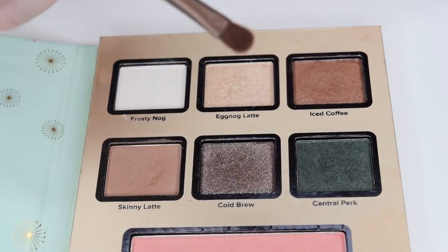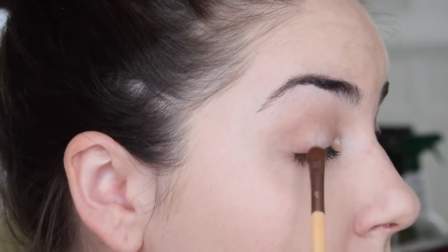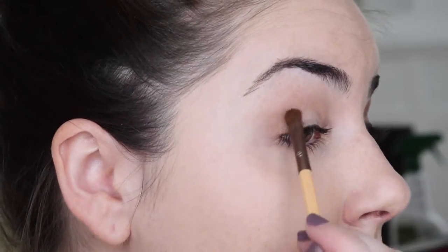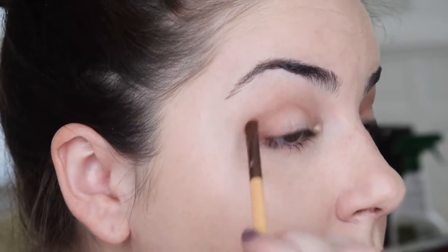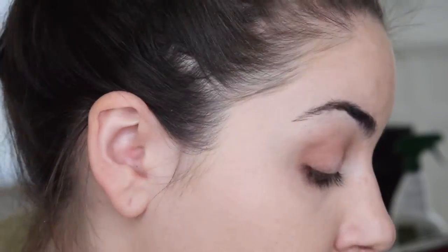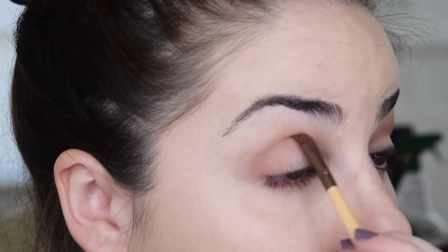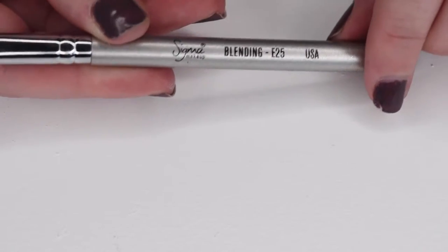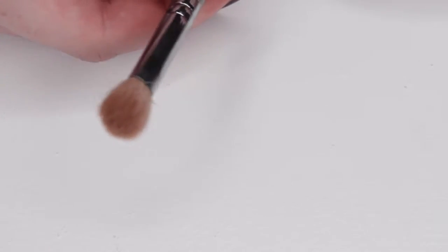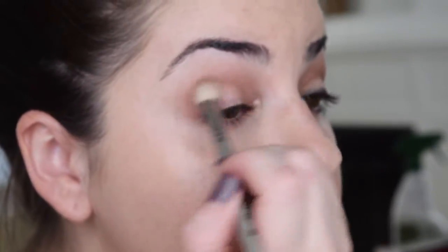Next, we're going to take a small flat brush and go into Iced Coffee and we're just going to define the crease a little bit more — creating sort of a V-shape on the outer corner and also bringing it in on the inner third of the eye to sort of create this halo effect. Then we're just going to take a clean blending brush and blend out all of those shades to make sure everything is smooth and nothing is harsh.